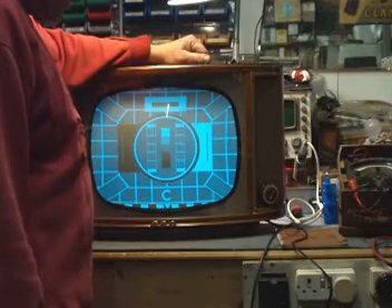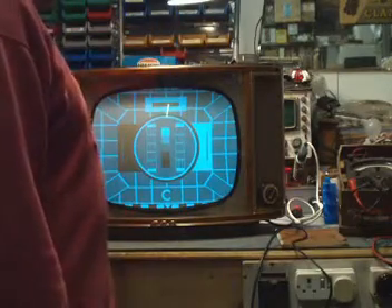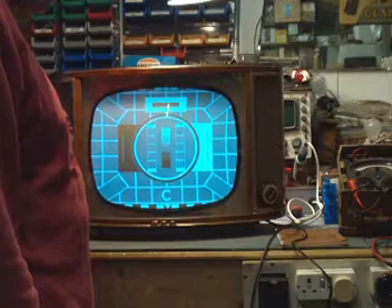I've restored it recently. It gives a very good picture — it's very watchable, very stable, reliable, with plenty of contrast and brightness.